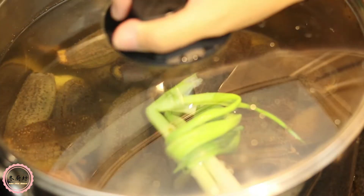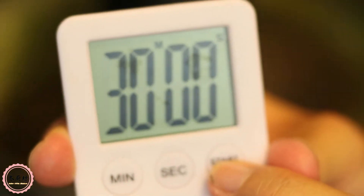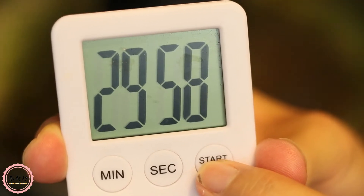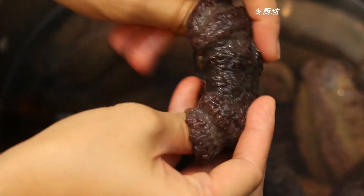Put the sea cucumber, ginger, and scallion with drinking water in a pot and bring to a boil. Then cook on medium-high heat for 30 minutes. Turn off the heat and leave it to soak inside the pot until completely cooled down, then refrigerate overnight.